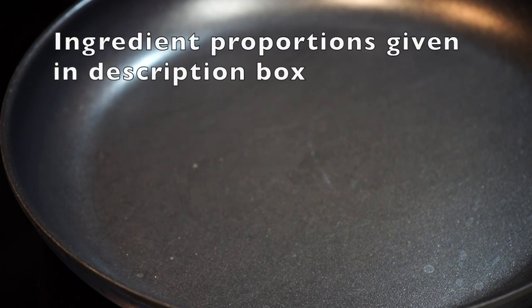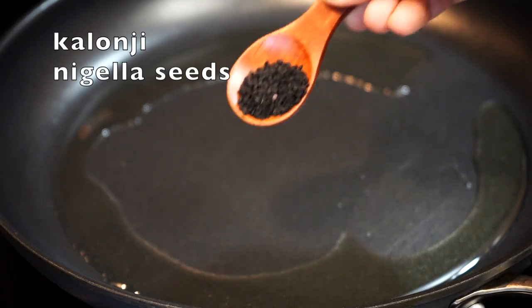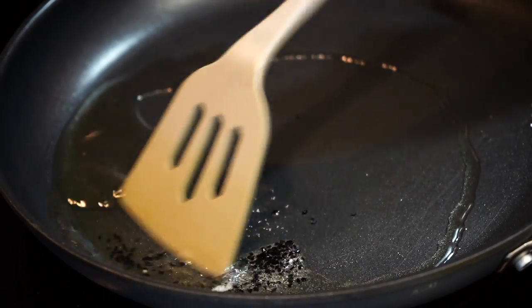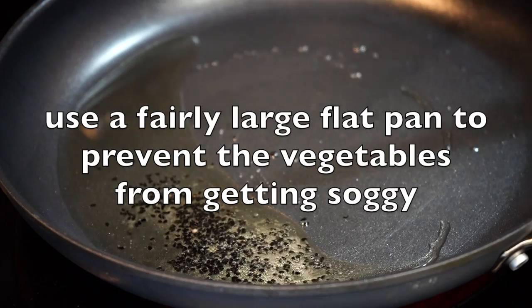Pan on medium heat, oil goes in. Once the oil turns hot, add nigella seeds — that is kalonji. I love the nutty flavor of nigella seeds. But if you don't have it, you can even use cumin seeds, that is jeera.